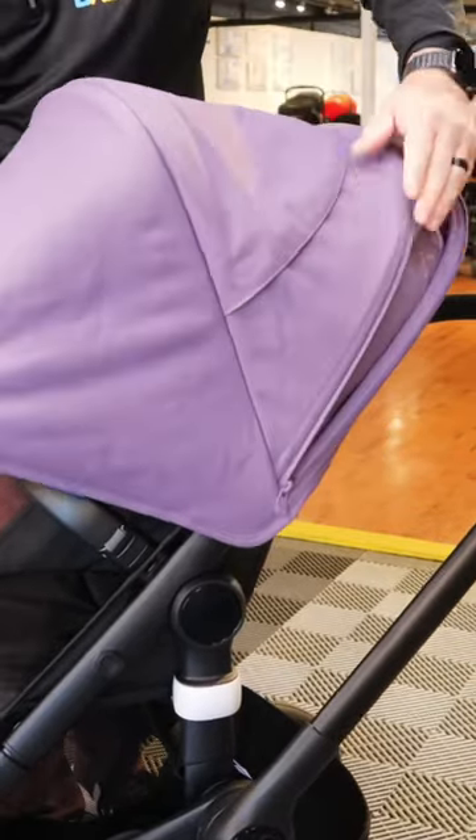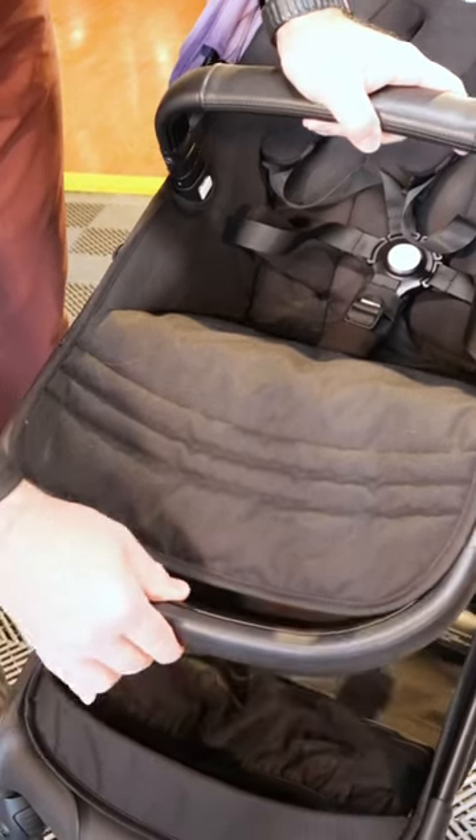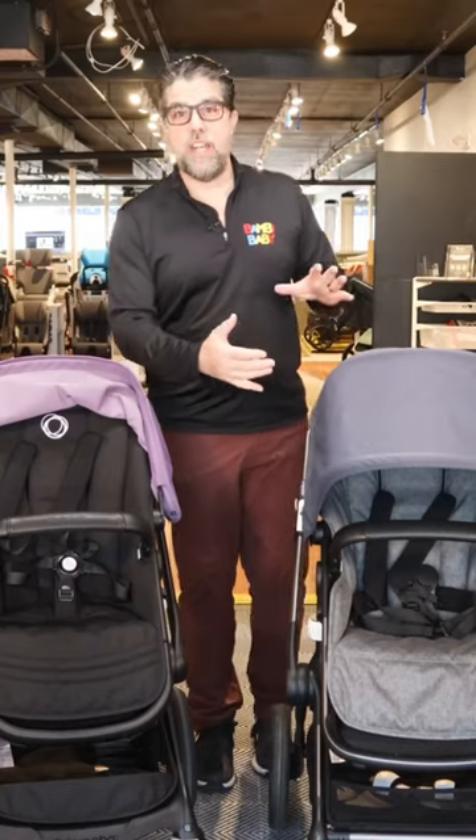The ride stays the same. You do have a larger canopy, which is extendable, and a footrest, which is also extendable, making that foot well fit taller children — which was always a negative in the Fox 3.